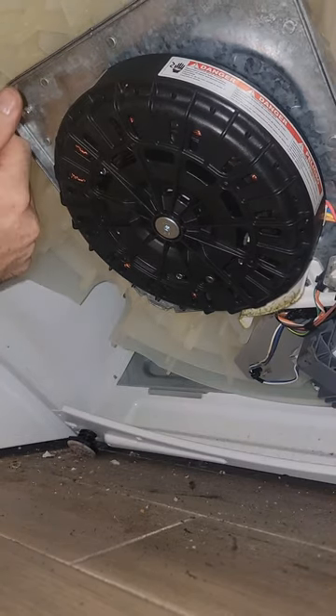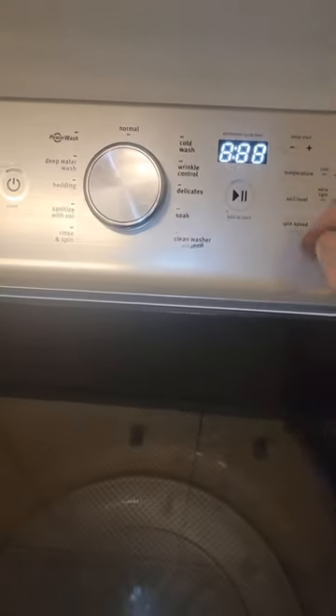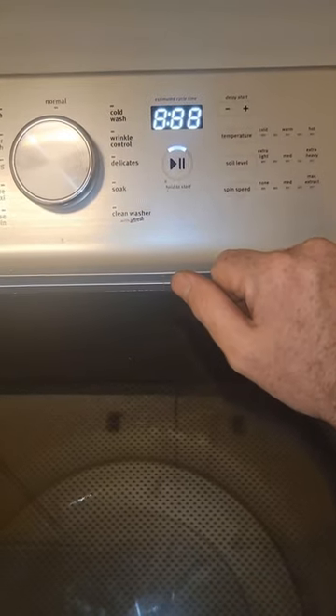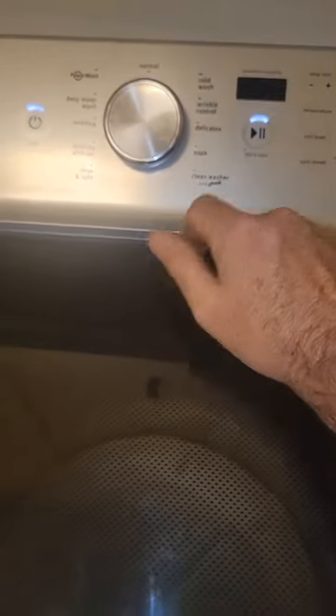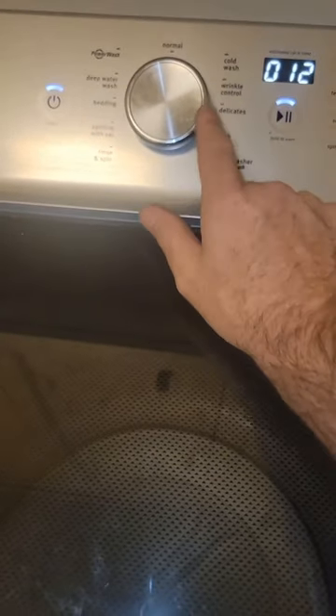Now we're going to go back to diagnostics and test it out. So we're back here in diagnostic mode. We're going to press the middle button and hit the lid lock. Now we're going to go back to our spin and see what happens - it should engage. There it goes, and now we're spinning. So now we know that that works. We don't have to see it go all the way up, we can pause it.